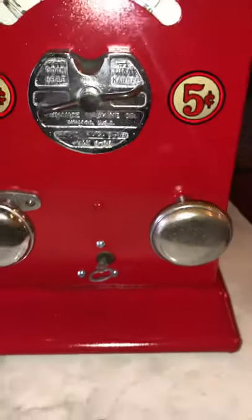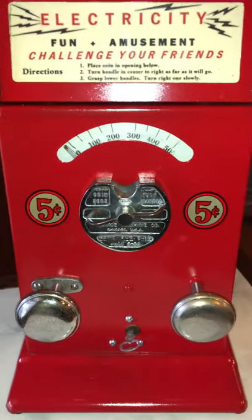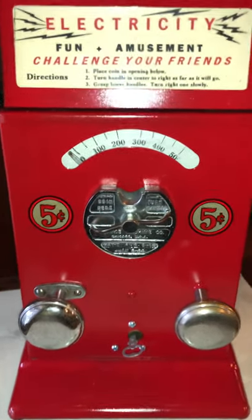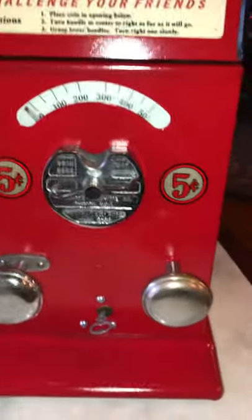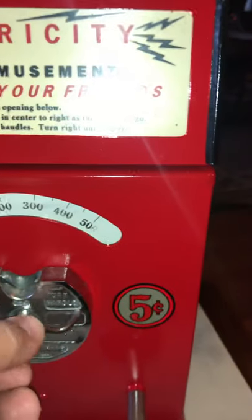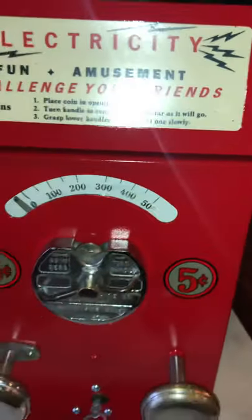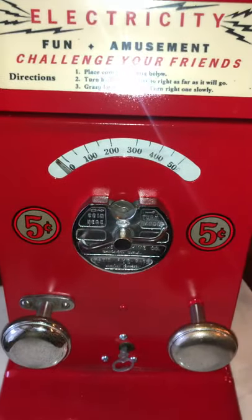It does have the original Advance lock and the top sign that invites people to challenge your friends. As it instructs here, you basically put a coin into the coin entry, turn the handle, and what you'll hear is two things going on — two noises that are buzzing.